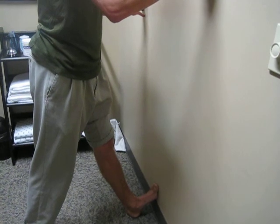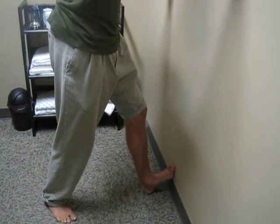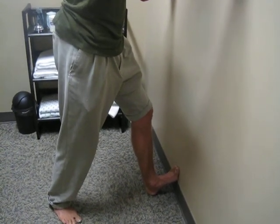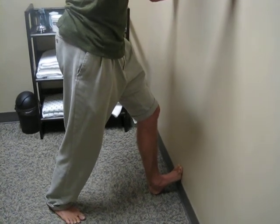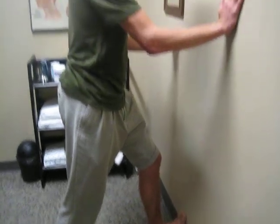I hold that for about 30 seconds, and then I switch to the bent knee version. You can do this with shoes if your wall is too slippery, but I like to do it barefoot, keeping everything square and straight over that second toe, pushing that knee towards the wall. This will get down underneath your foot, Achilles, and lower calf.